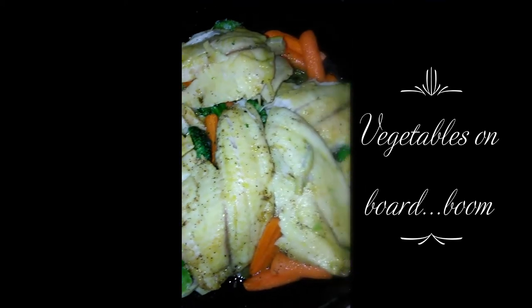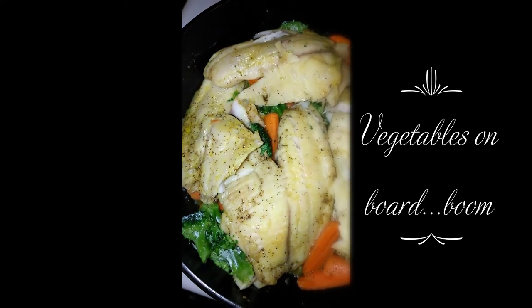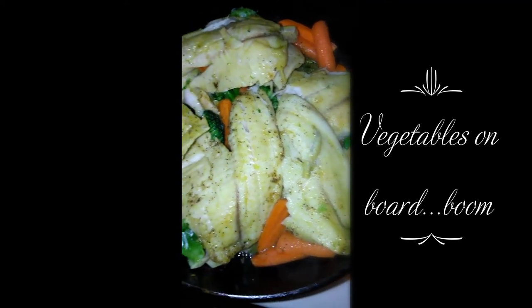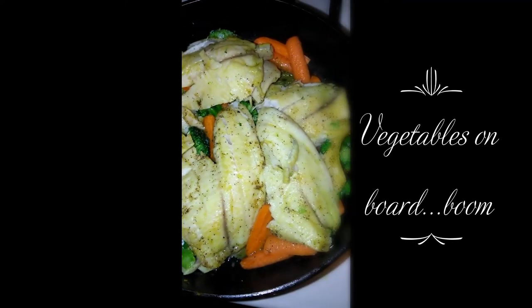I put the fish over the veggies so that the juice from the fish will just seep in. I'm going to cover this so it will steam for another few minutes and it will be all done. Look how gorgeous that is!